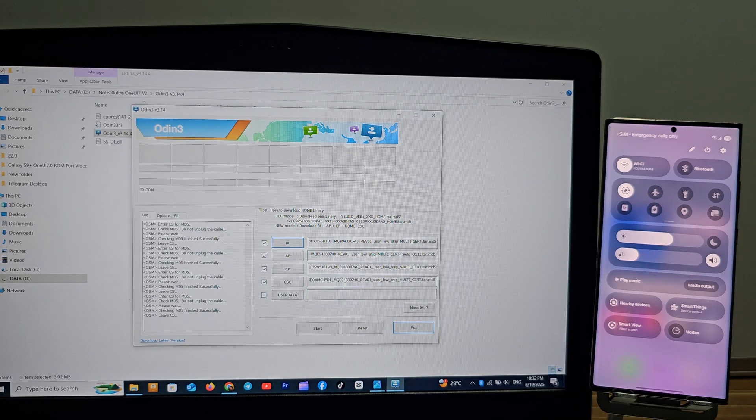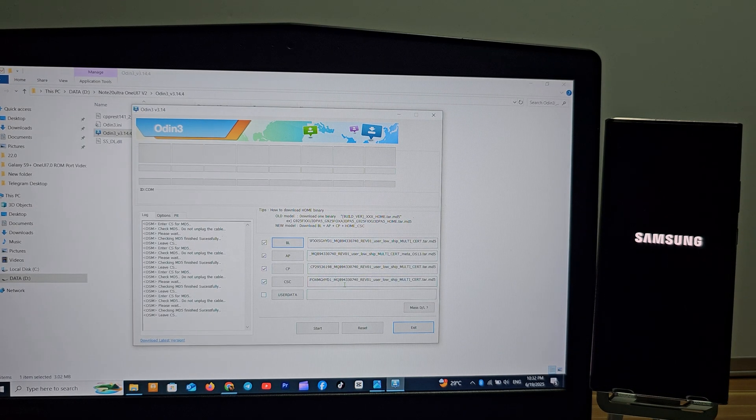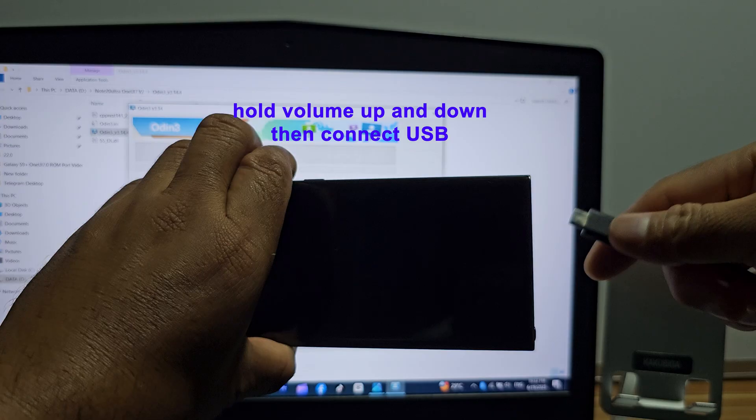Power off and boot into download mode. Follow the video guide.